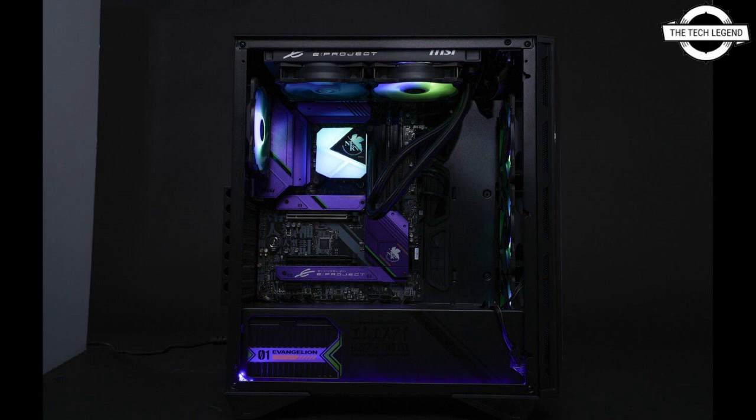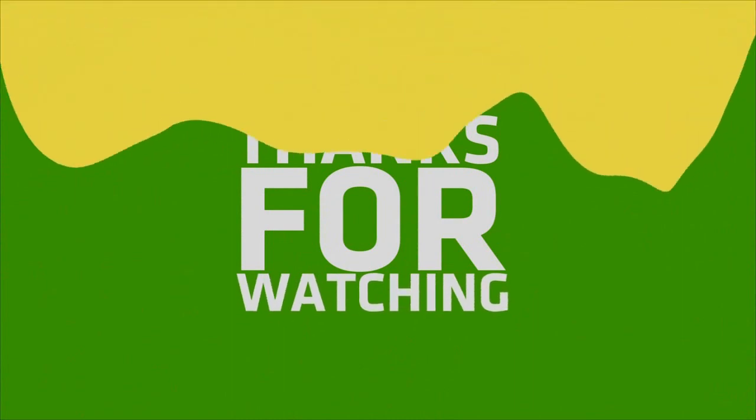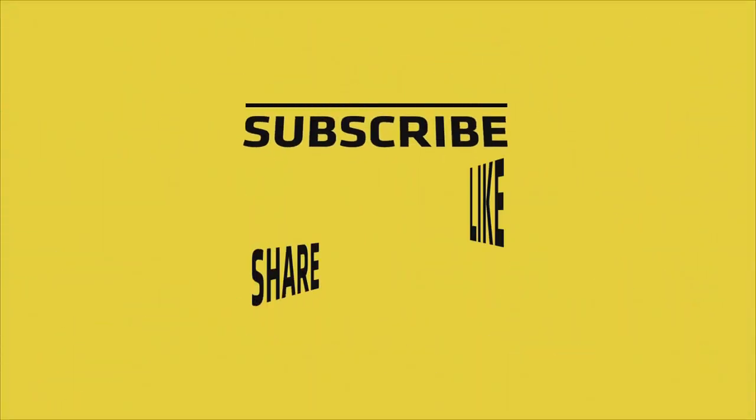The casing can support dual 2.5-inch SSDs and a single 3.5-inch HDD, while offering support for up to 340mm GPU length and 170mm tall CPU coolers. The PSU is a standard 650-watt unit rated at 80 Plus Bronze efficiency.